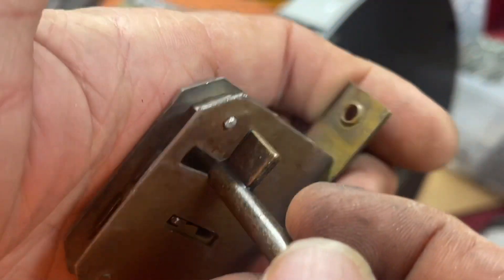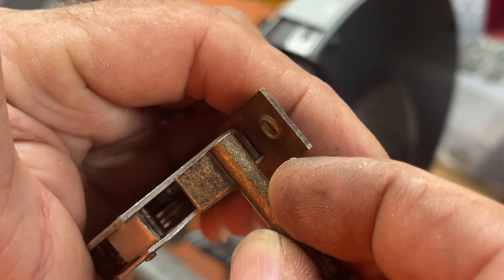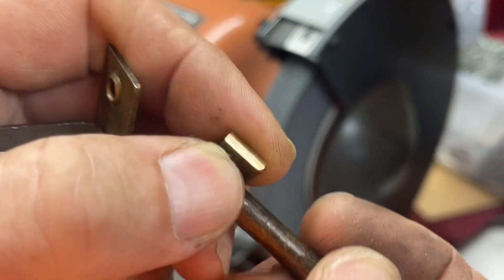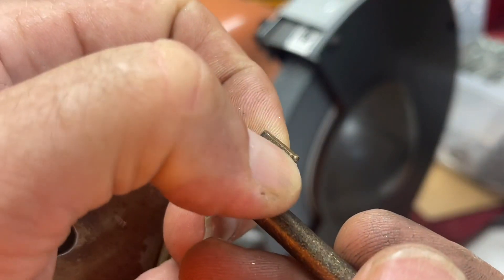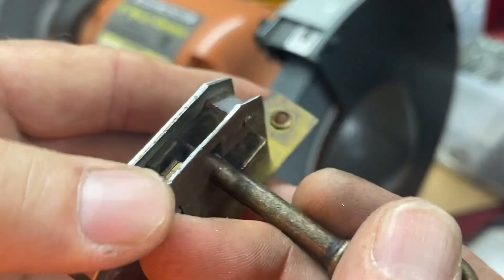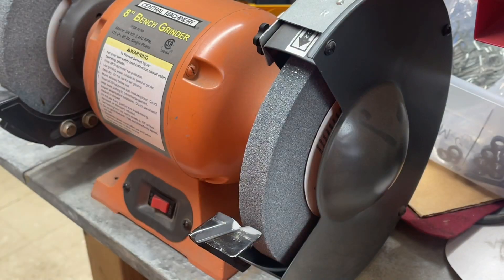It really depends on the pin, and also depends on how wide it needs to be. This one is a little bit too wide and a little bit too long. I started to grind this down before I realized I should be recording, so I'm just going to knock a little bit more off so it'll clear. It's already clearing but it's still just a bit too tight. We're going to get started cutting this.